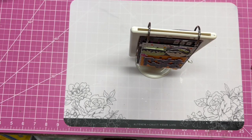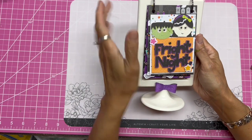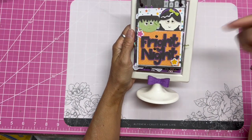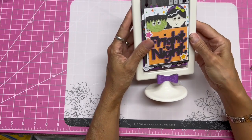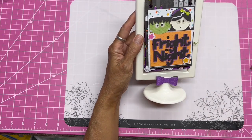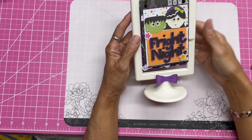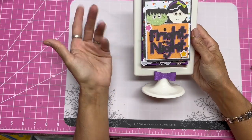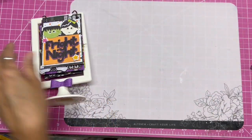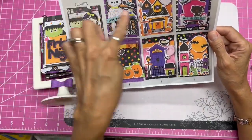Hello everyone, this is Lali. I just want to share this wonderful project with you because I think you might want to get on this lady's mailing list. This is a kit that I bought from Susie George, and I'm going to give you a link down below to her website or a way to subscribe to her. All she does is kits — she'll make a kit and give you everything you need, plus the photo and instructions.